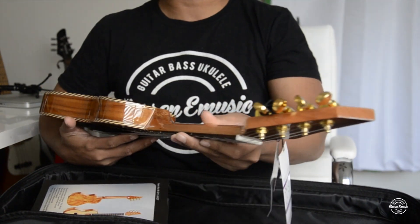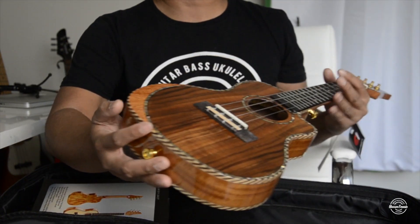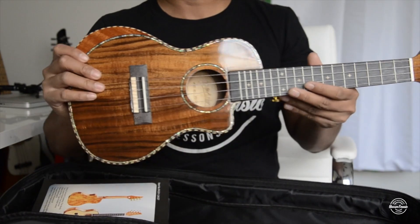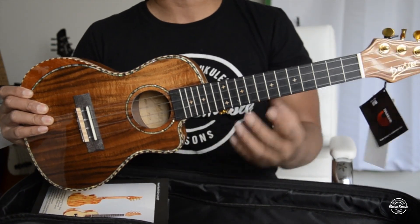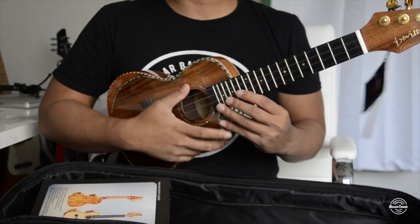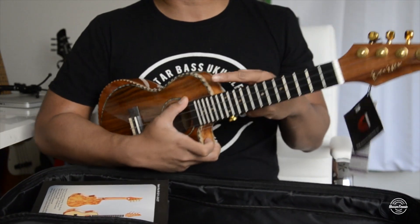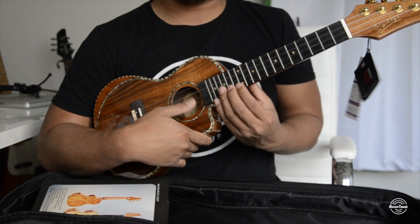Just taking a little glance at the ukulele itself — here are the guitar strap holders. And what I really like about this is the cutaway, because it's easier to play down here rather than with the traditional ukulele shape. This cutaway design gives you better access to the upper frets.